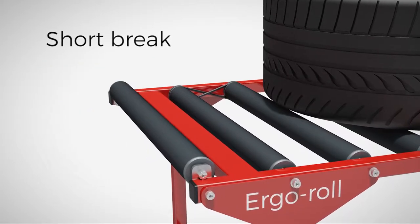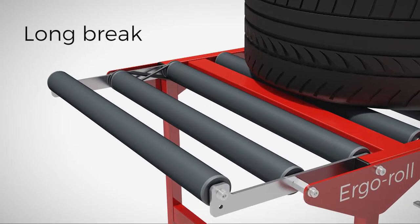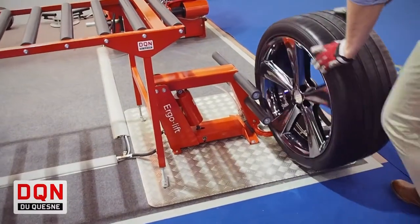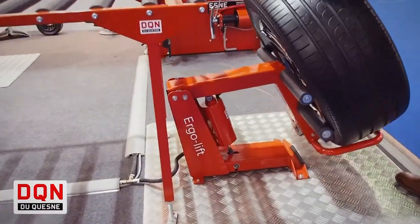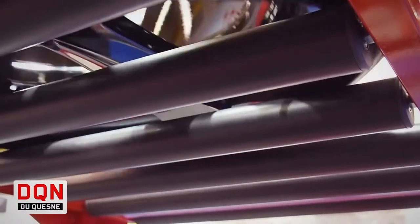Accessories are also available to stop the wheel and/or to extend the table with 2 or 4 rollers. The rollers, made up of high quality synthetic material, allow the most delicate rims to roll on their flange without damage.